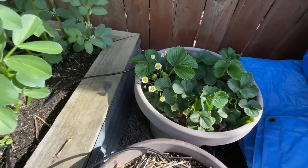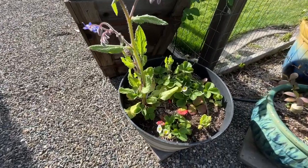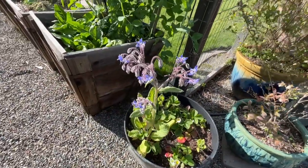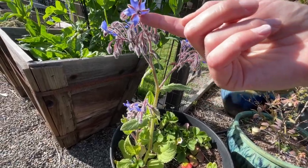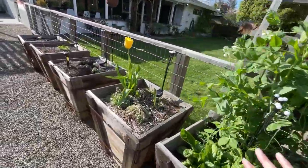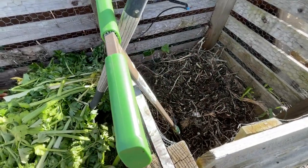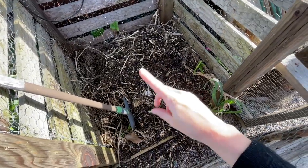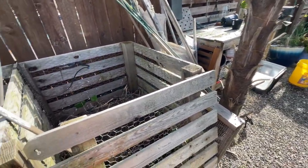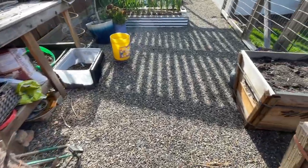We have two transplanted strawberry plants that are starting to get some flowers, which is always exciting — I love strawberries. There's more borage here that's starting to flower, though I have to be careful because borage makes me very itchy. We have some compost that we'll be working in — I think this side is just about ready to sift and harvest, and we can utilize some of that as we amend our beds.